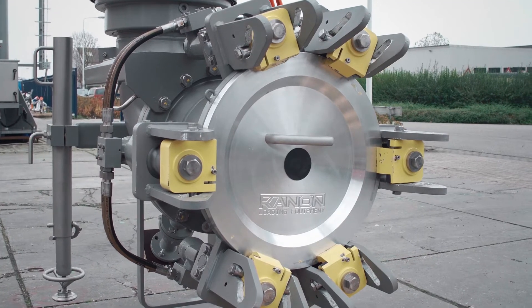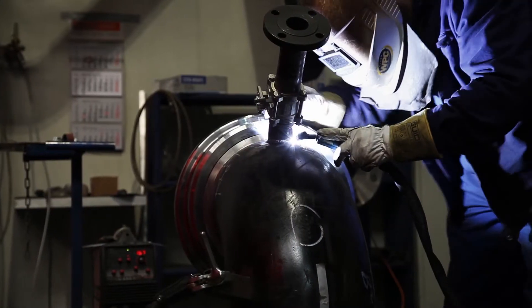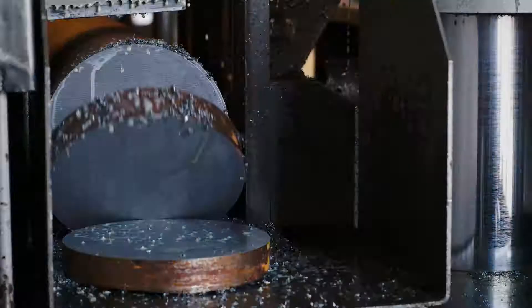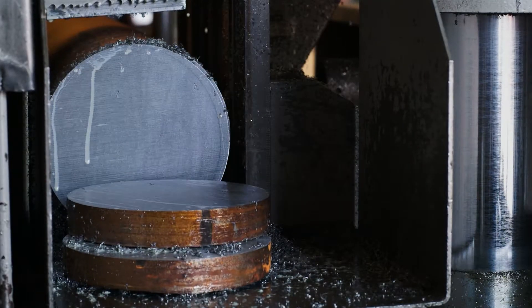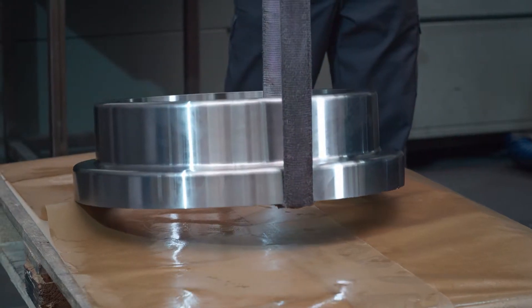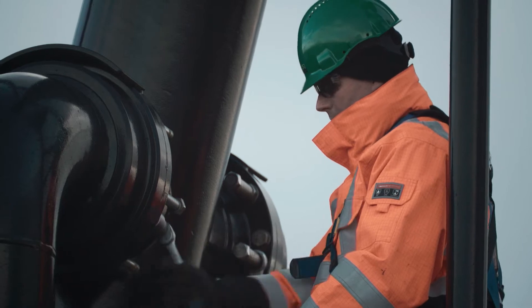The basis of a solid marine loading arm is the swivel joint. Canon uses unique materials such as super duplex stainless steel combined with 100% reinforced Teflon product seals, resulting in a no leakage design that therefore requires no maintenance.